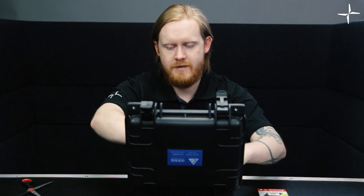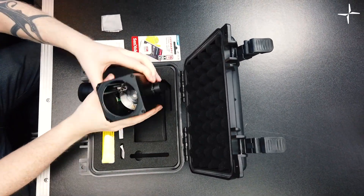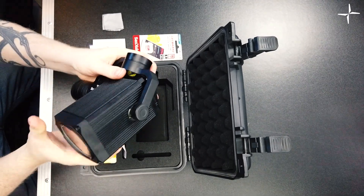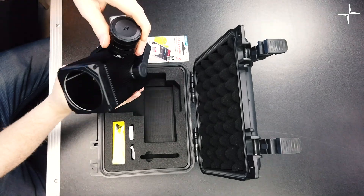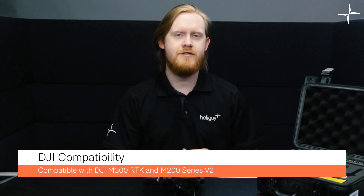And this is the actual searchlight itself — it's very tight in the packaging. This is the searchlight from Cytop. This gimbal has been designed to be completely plug and play with any of the DJI M300 or M200 series drones.